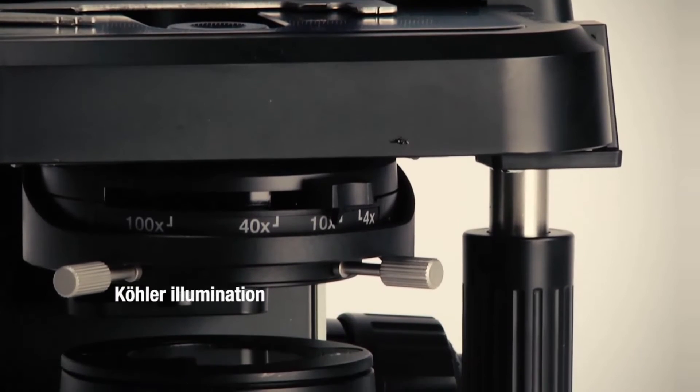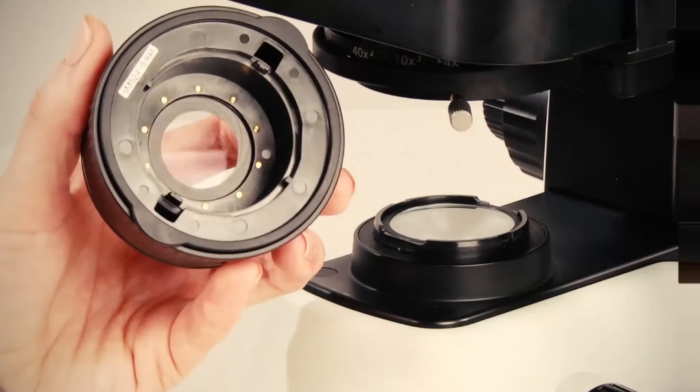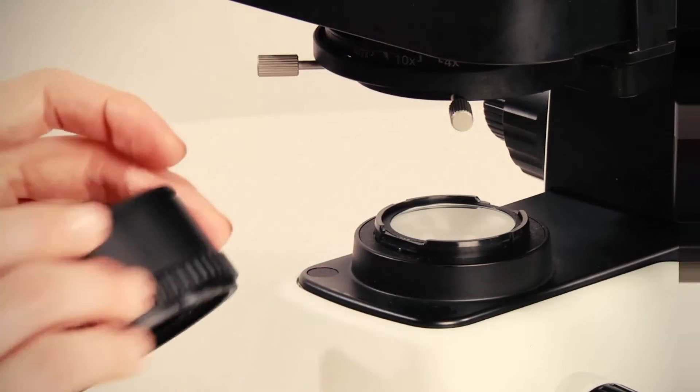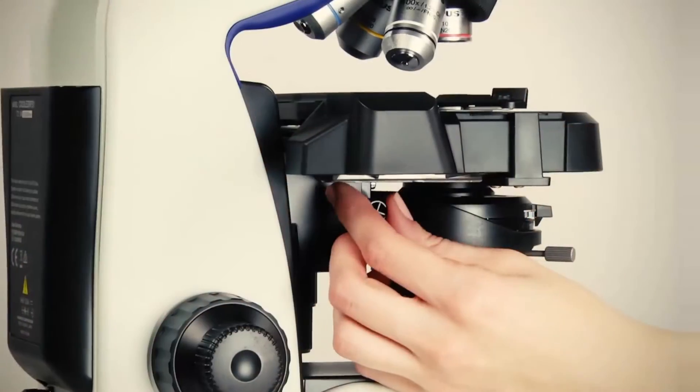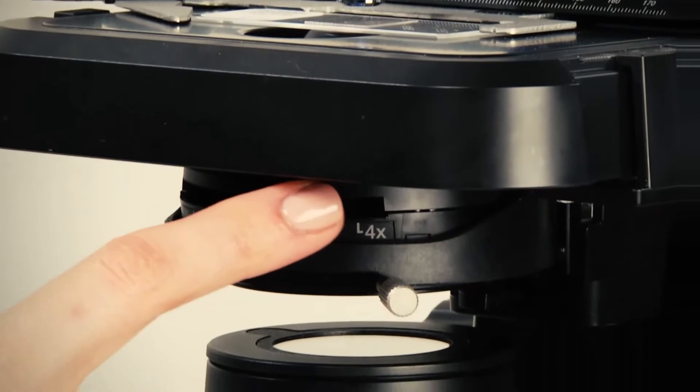If you want to teach your students color illumination adjustment, you have the option to adjust the condenser and diaphragm. It also offers fixed color illumination, making sure that all CX-23 microscopes in your lab are properly aligned for color illumination at the start of each lesson.